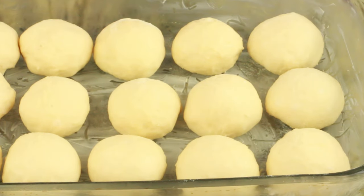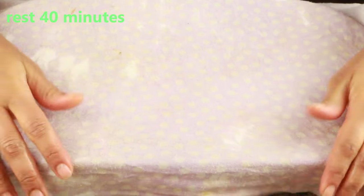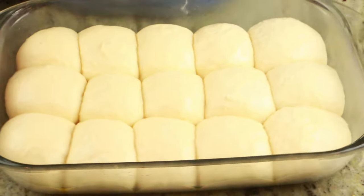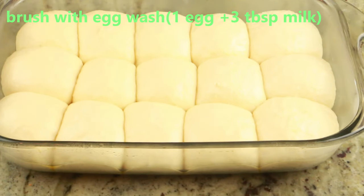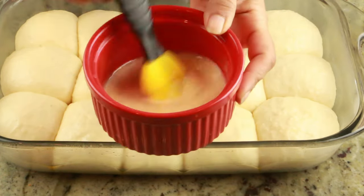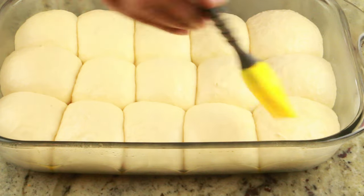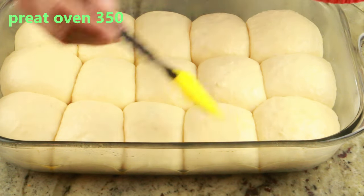Now we're going to do the second proofing. Go ahead and cover with a wet towel and rest for at least 40 minutes. After that, I'm going to brush them with egg wash — here I have one egg and three tablespoons of milk. Whisk the egg mixture together, then go ahead and apply it on top of the dinner rolls.